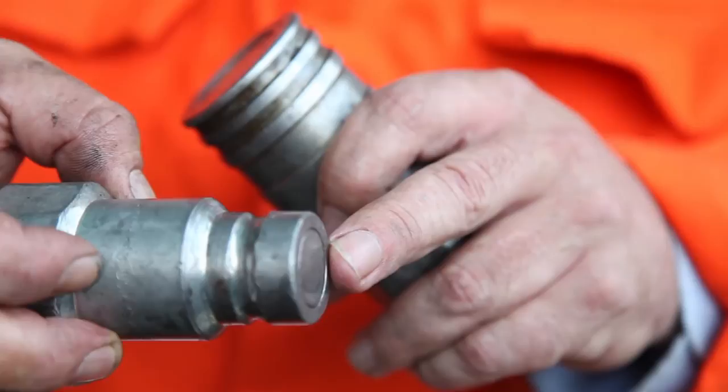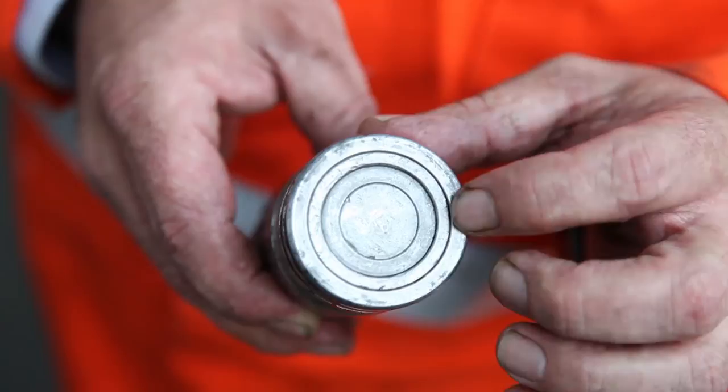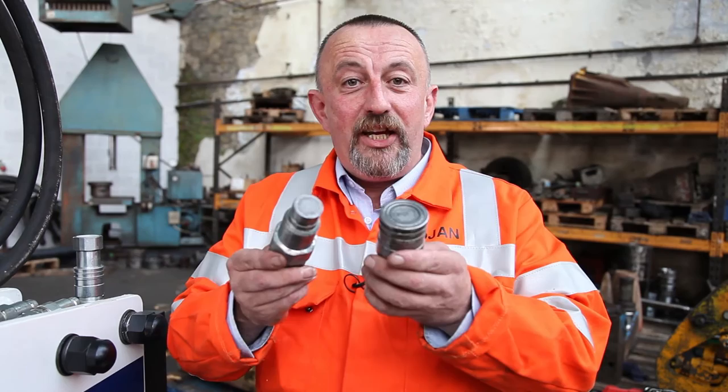We can also see damage on the face, and at the rear section here we can see impact marks and possible damage. On this one here, we can also see impact marks and possible damage.